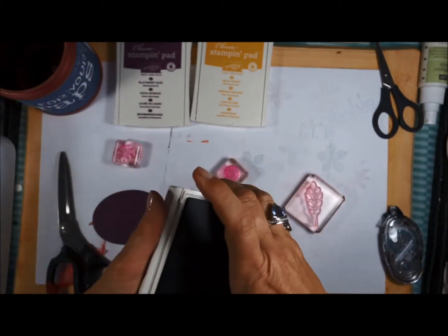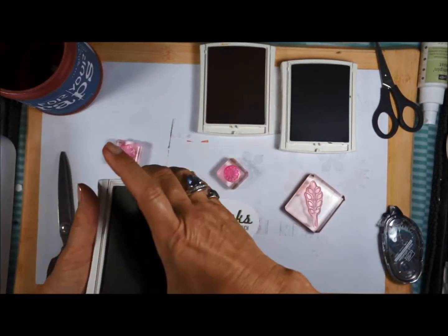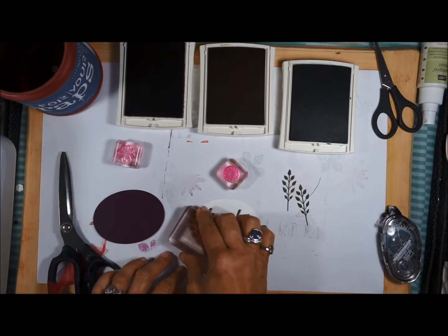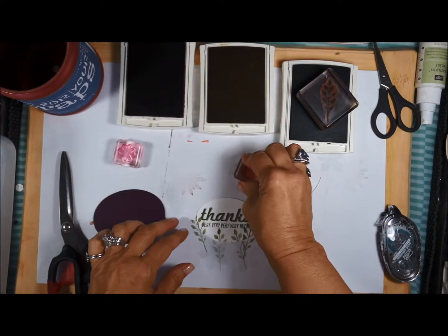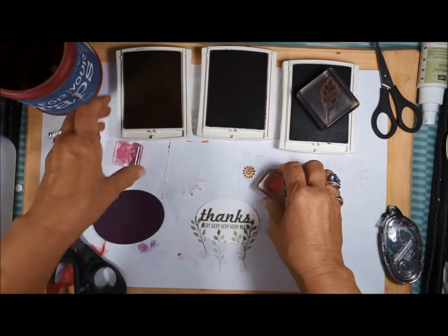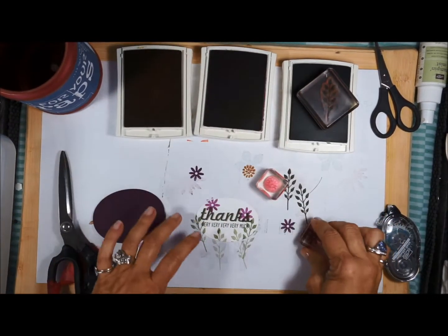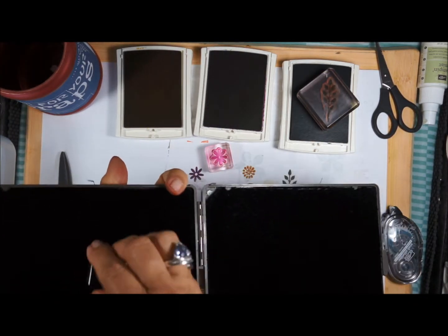I have my oval Whisper White cutout and I've already stamped 'thanks' on it. I want to show you how to stamp your images softer — stamp first here, and then here and here to get shading. Then I'm going to take my little flower — oops, I had the wrong ink, don't you just hate that! Let me switch. Stamp off first and then stamp so you get a softer color, making the 'thanks' stand out more. Since I inked up with the wrong flower, I need to use my cleaning pad to fix that.